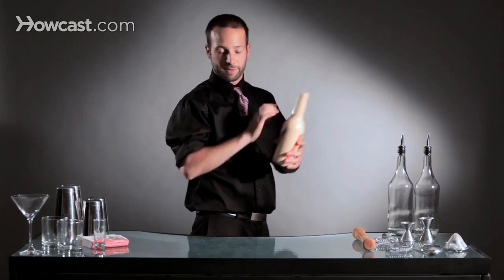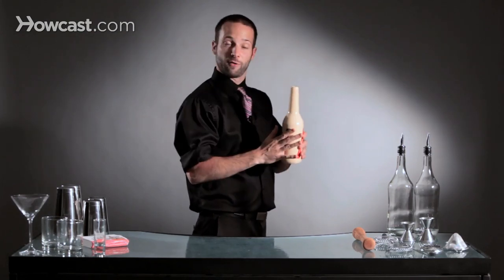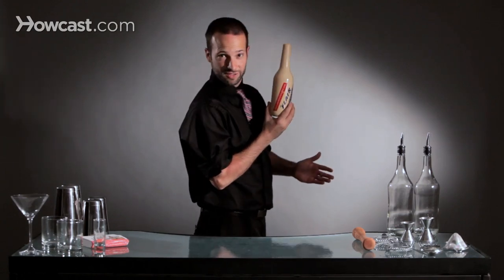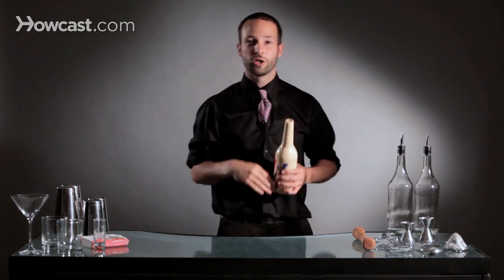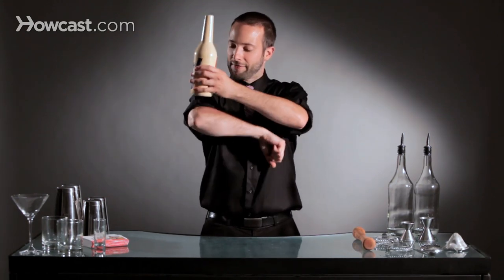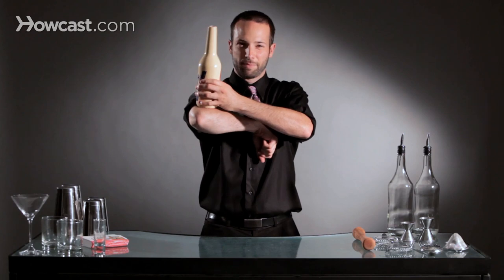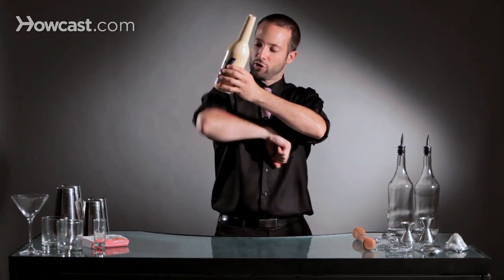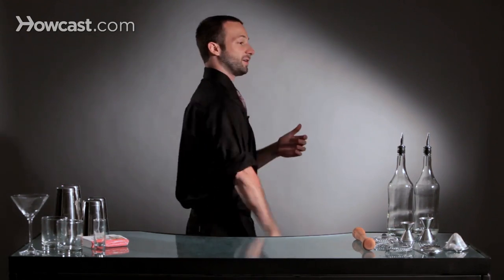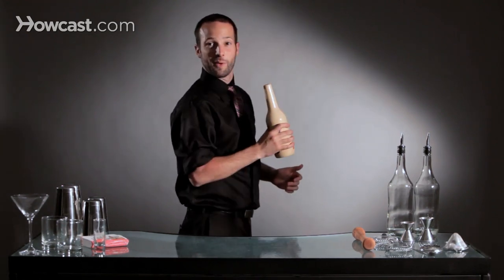So that's how you do a bump — you bump it off your arm and let it fall into your hand. Just to show it slowly: you bring your bottle up, you release it, you bump it, and you catch it. You can do a bump to a stall, a bump to a pour — however you want to finish the move. The whole point is to make sure it hits that meaty part of your arm, and give it a little bounce so the bottle spins off the bump.